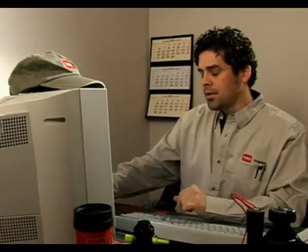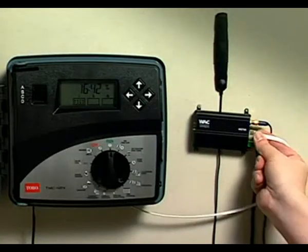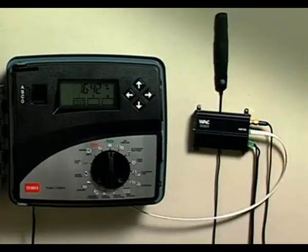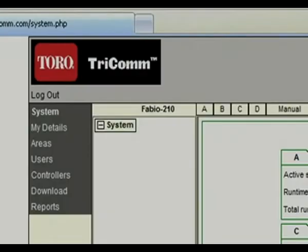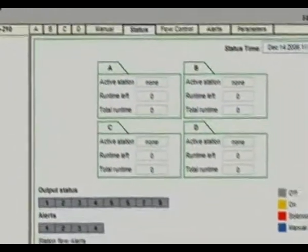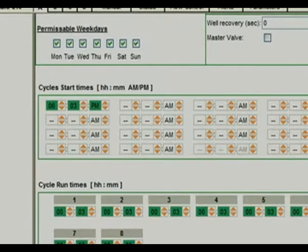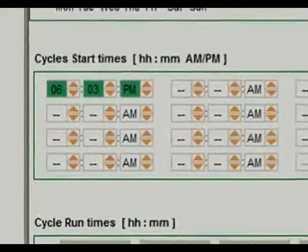Everything runs through the internet. Once you have a Tricom activation kit with one GPRS smart modem, just connect the GPRS smart modem to the TMC424 controller and log on to the Tricom internet-based system. After logging on, you will be walked through the simple setup of your Tricom system. You'll be able to clearly identify when controllers come online to the Tricom system.